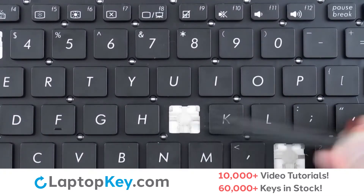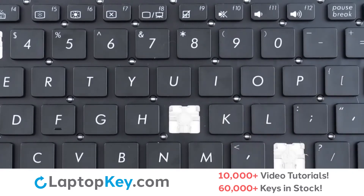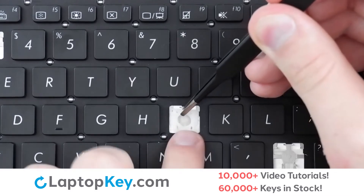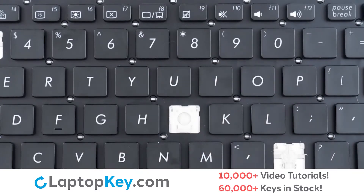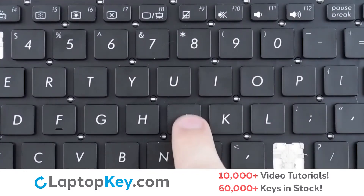Then, using metal hooks at the bottom and on top, we will lay the clip down bottom first, apply support with small pressure at the top corners, replace the keycap, press, and we're functional.